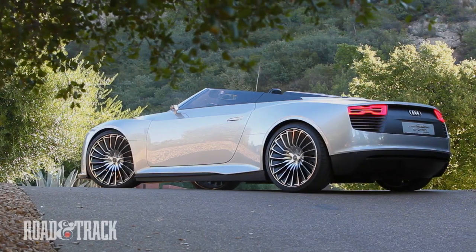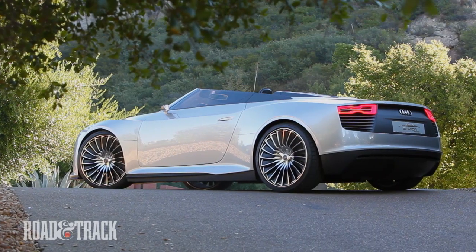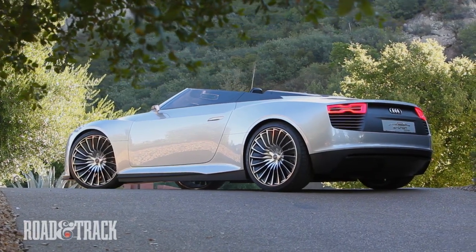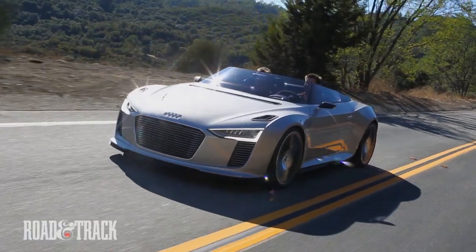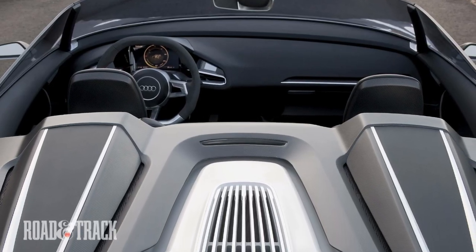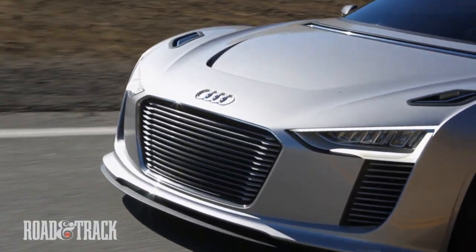Flip it and this parallel hybrid hums and clicks to life like an early 80s PC. Its dueling front axles are powered by independent motors and shared plug-in battery pack. The rear axle is powered by a V6 turbo diesel and only comes into play when the speedo hits 30 kilometers per hour. Goose the throttle at low speed and the thrust is surprising for being a one-off.